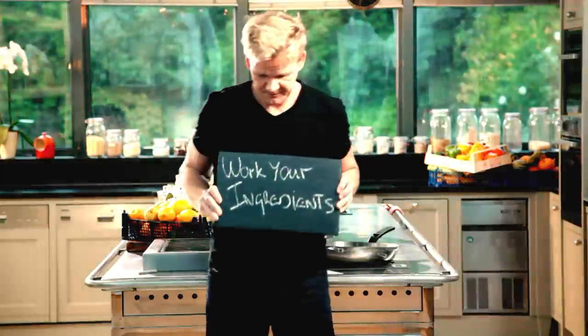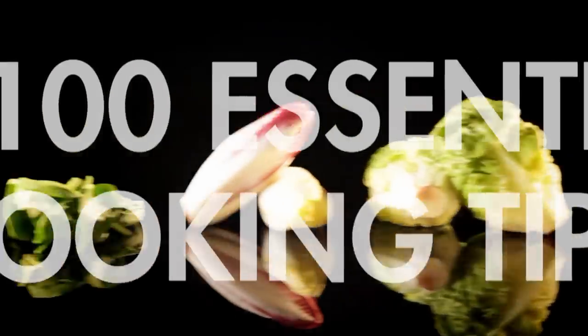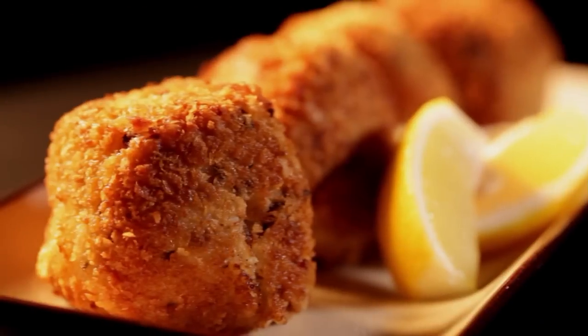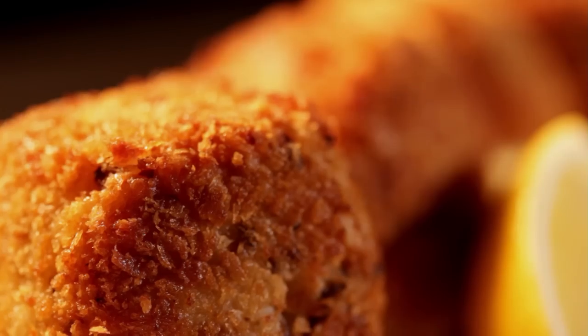Follow my ultimate cookery course — packed with key lessons, top tips, and 100 recipes to stake your life on — and you'll literally be cooking yourself into a better chef. Many of these amazing recipes are on my app. Please check out the app store for details. Go on, get cooking.